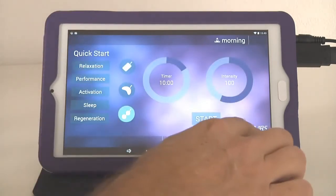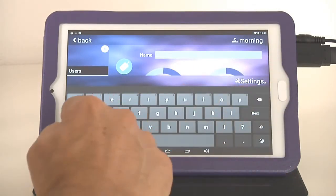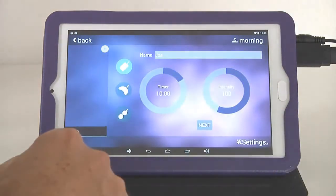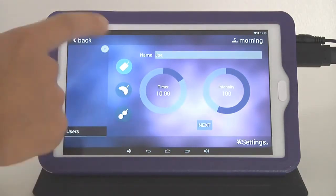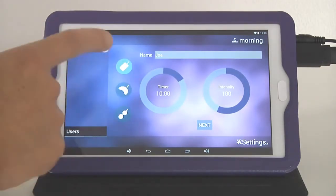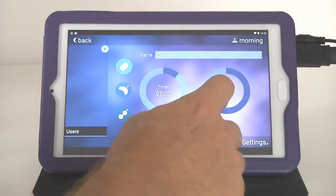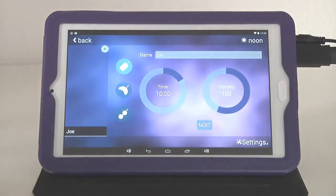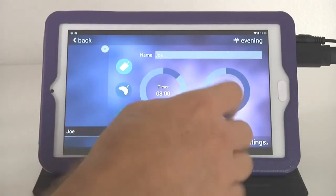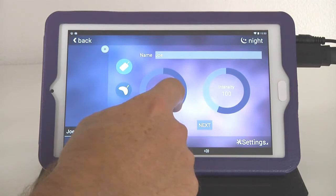To create a user, go to Settings > Users and type in a name — for example, 'Joe.' Tap Next and then pre-program every application: set the timer and intensity for each applicator across all four organ clocks. For the body mat in the morning: 8 minutes at intensity 50; noon: 10 minutes at intensity 100; evening: 8 minutes at intensity 10; night: 24 minutes at a low intensity.